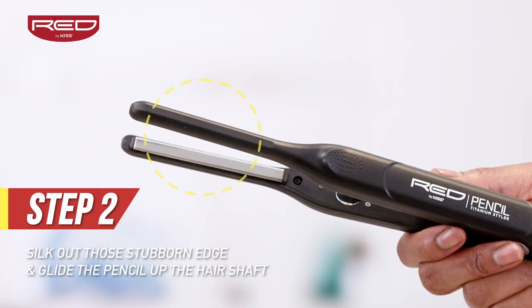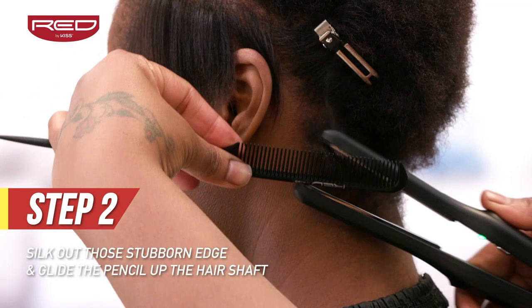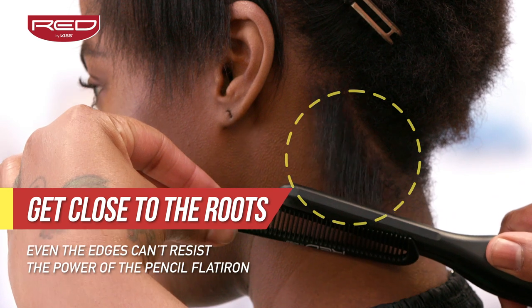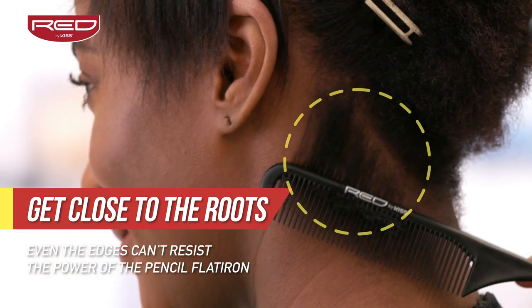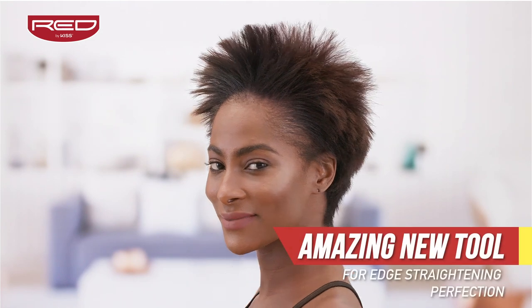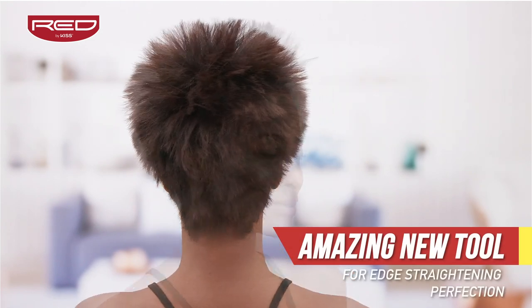Step 2: With this super thin plate, straightening out the hairs in the back at the nape of the neck is easier than ever before. What an amazing new tool for edge straightening perfection.